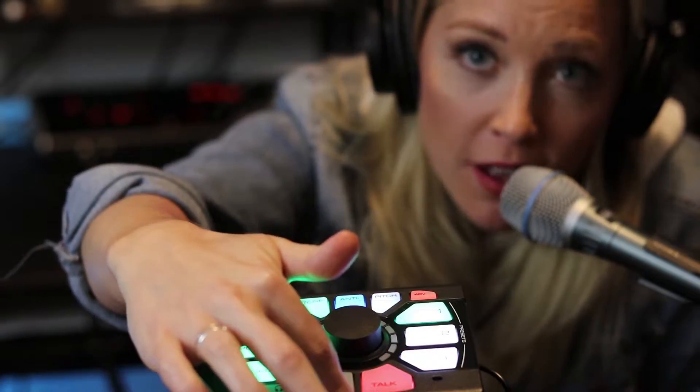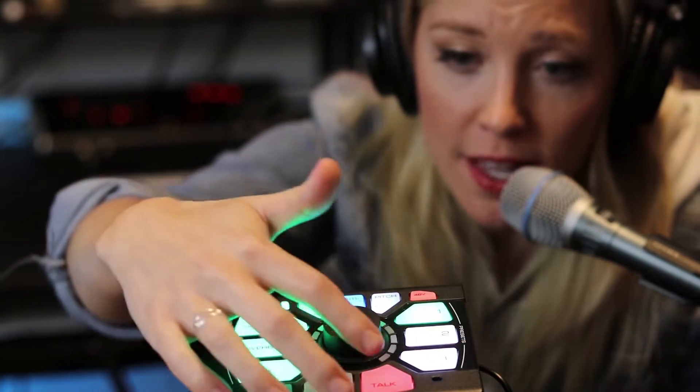Right now I have the talk button on, which is awesome because that's what you use between songs if you just want no effects. And I'm just going to show you one of my presets and hit that talk button off so you can hear the difference between when it's activated and when it's not.